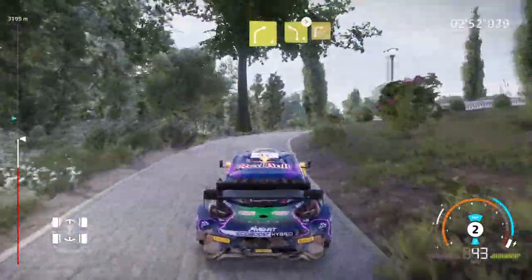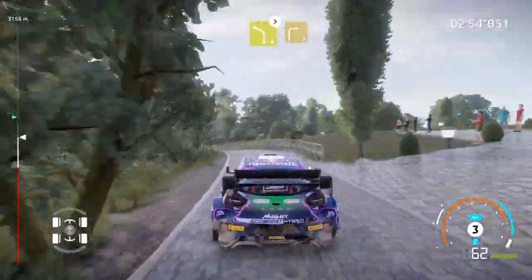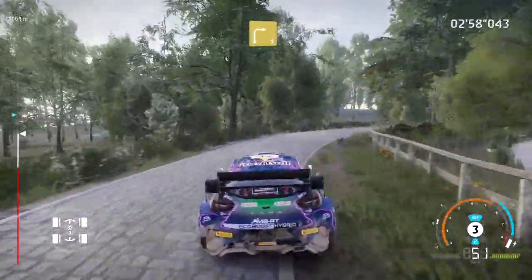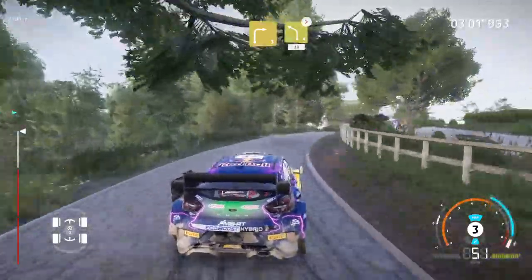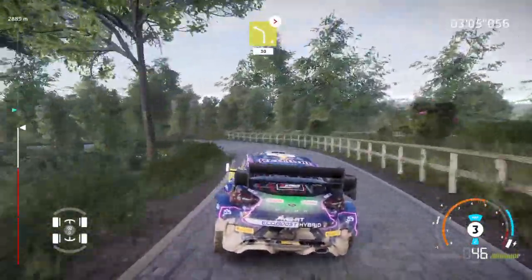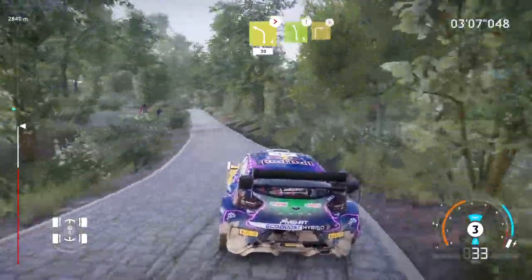And right 3, long. Into left 4, tightens, medium, 30. Left 5, brake, into right 3, tightens.